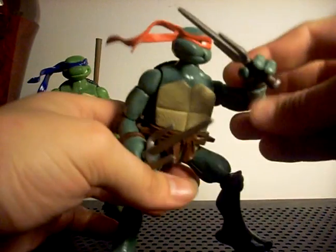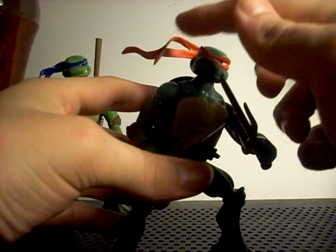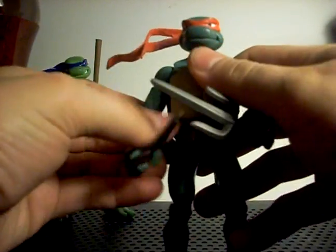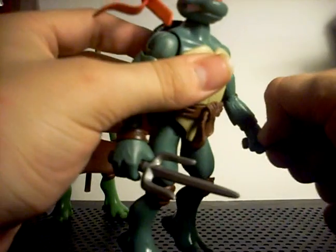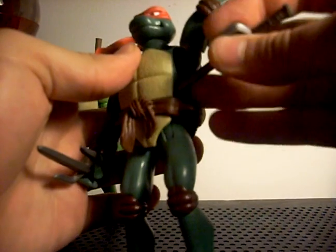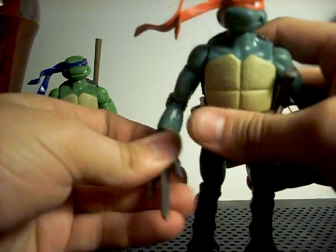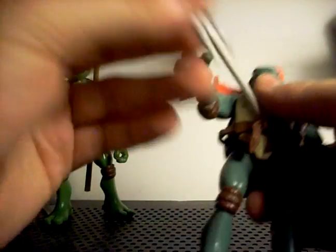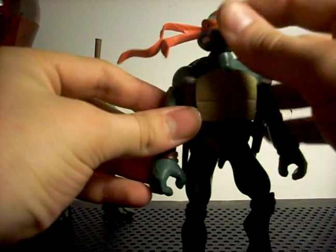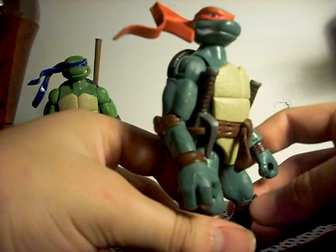Next we have Raphael, my favorite Ninja Turtle. Red headband - another reason he's my favorite. Same articulation so I'm not going to go into that. His sai can be held in both hands or stored in the little loops on his belt. He is the darkest green skin tone out of all of them, as you can tell.